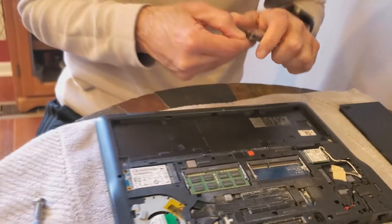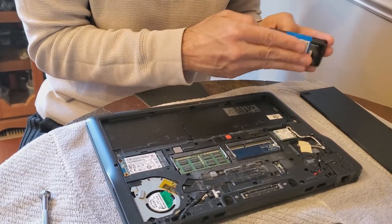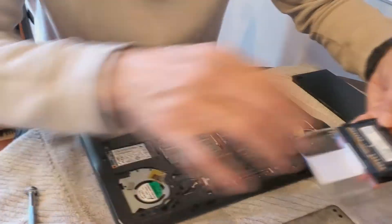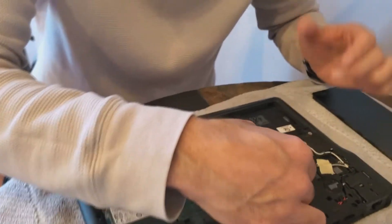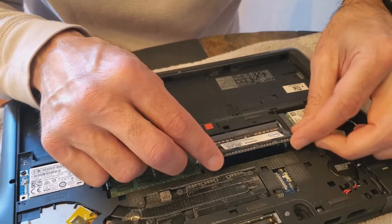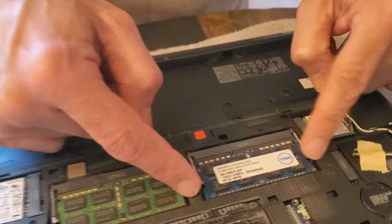So we're gonna take the memory — I should have opened it before, but let's see here. The memory is keyed, which basically means there's a little slot on one end, and it will go in one way only. It cannot go the other way — it won't slide in. So you go in at an angle, make sure it's in.